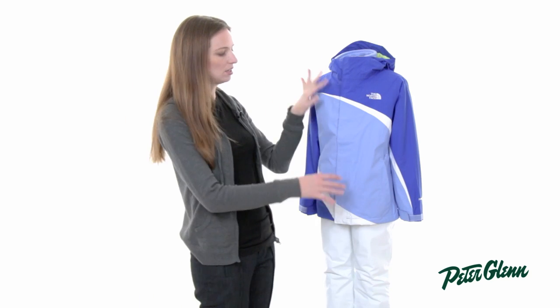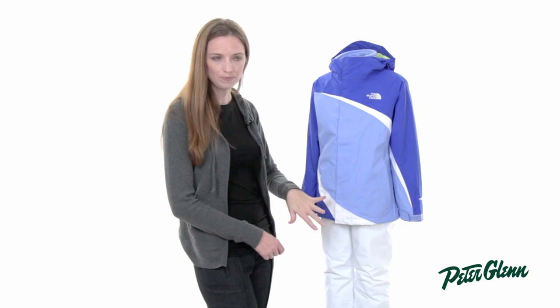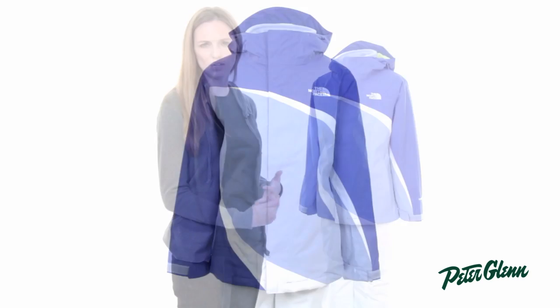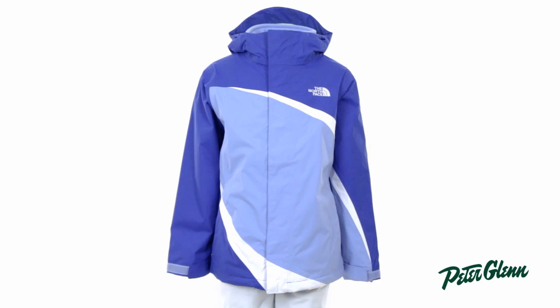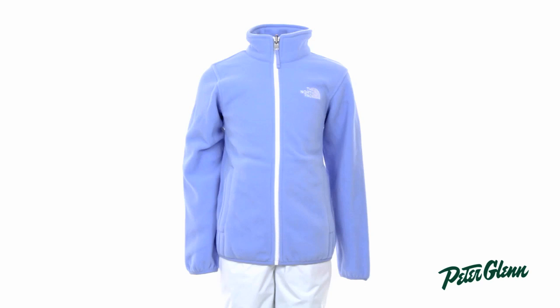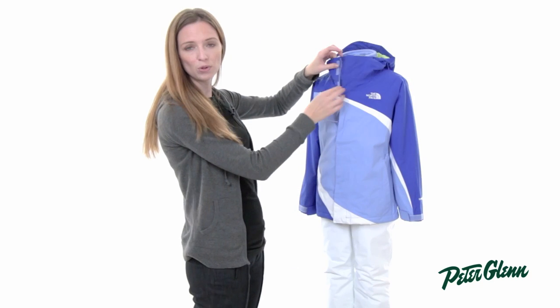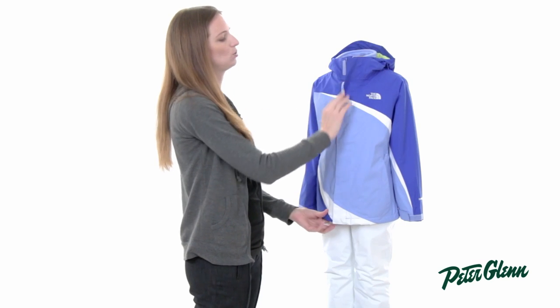This is actually two separate pieces. There's an outer piece that's a waterproof shell and she can wear that alone in the spring time when she's skiing in wet conditions that aren't necessarily that cold. There's also an inner fleece jacket that goes underneath, and she can wear both of these together in the heart of winter when it's extremely cold and she needs a fully insulated ski coat.